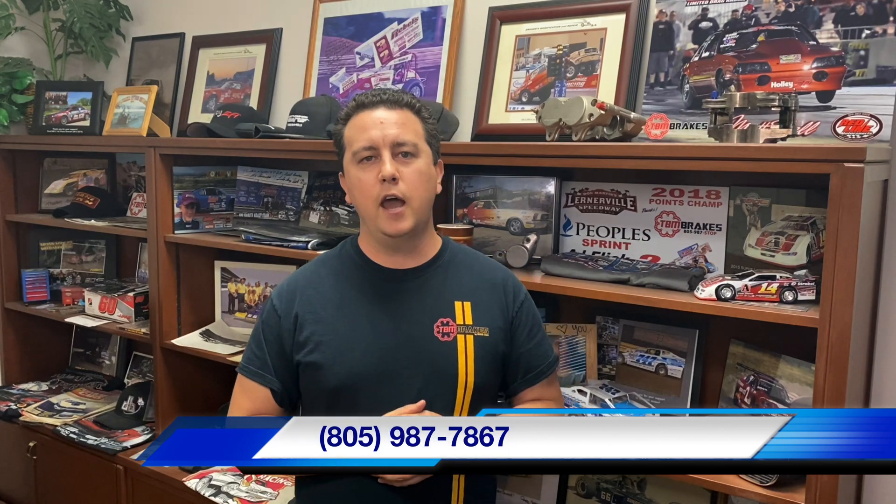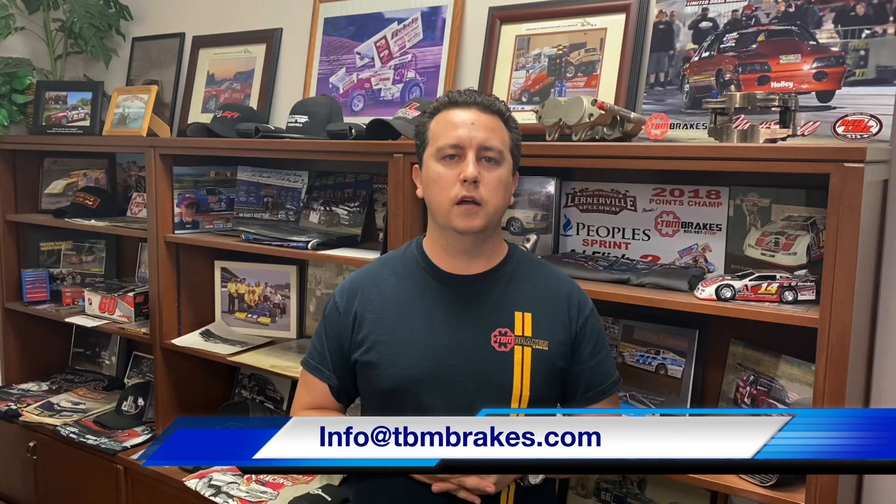If you have any questions on what compound you think you should be using, give me a shout at the office: 805-987-7867, or shoot us a message at info@tvmbrakes.com.